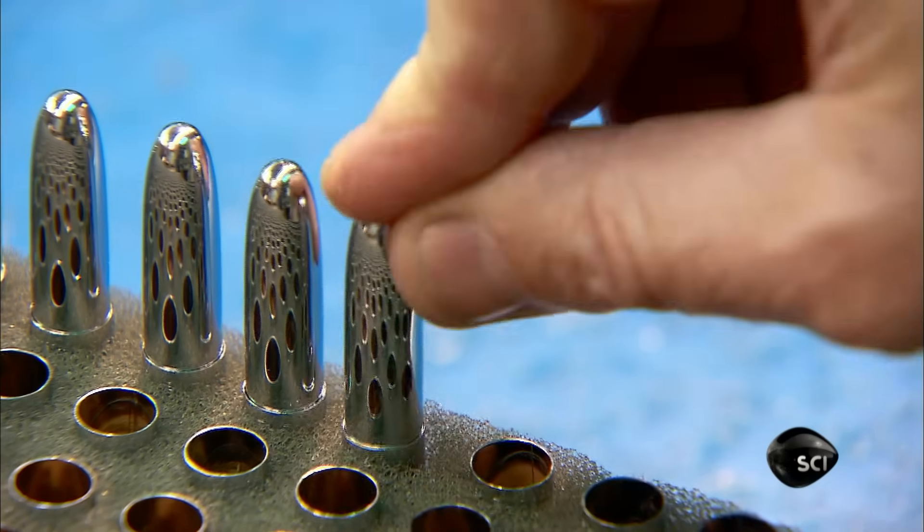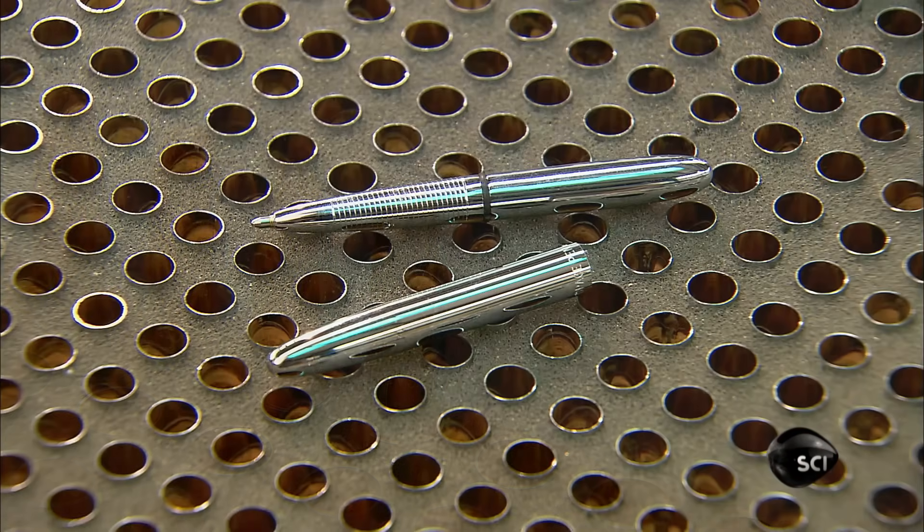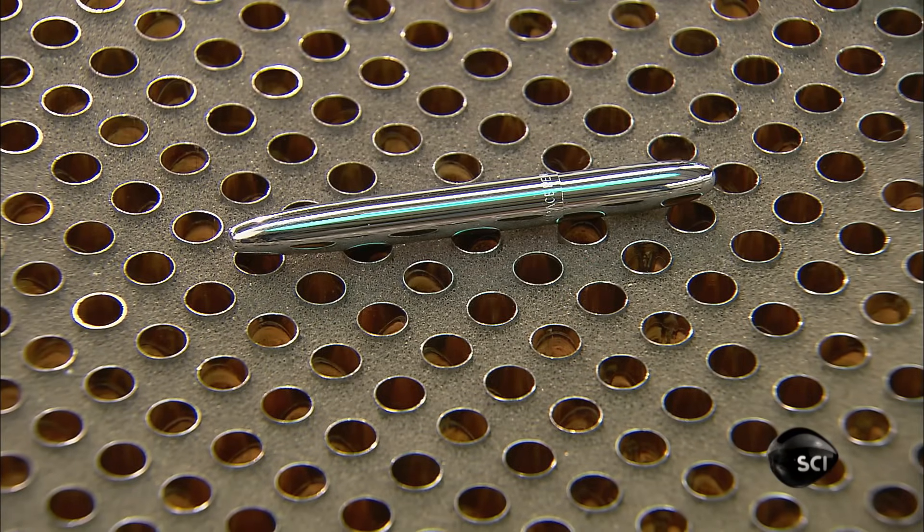After placing the cap open-side up in a foam holder, they insert the pen. The O-ring holds the cap in place.